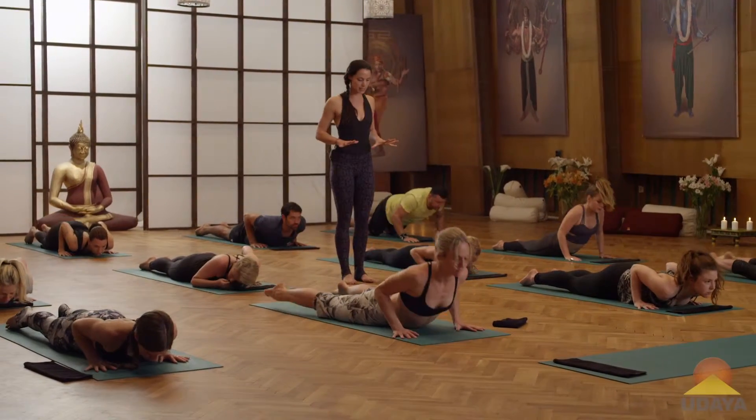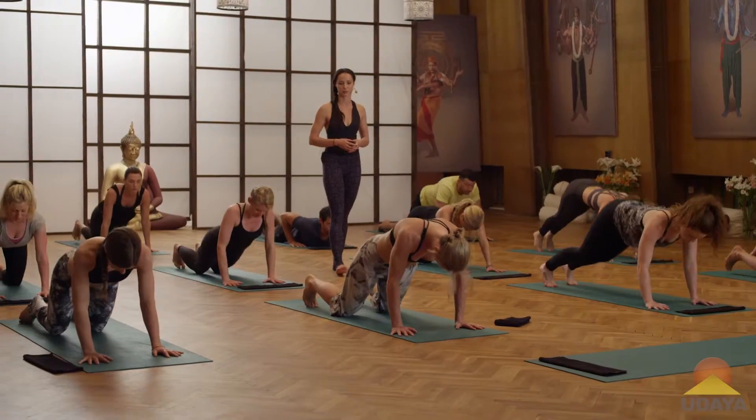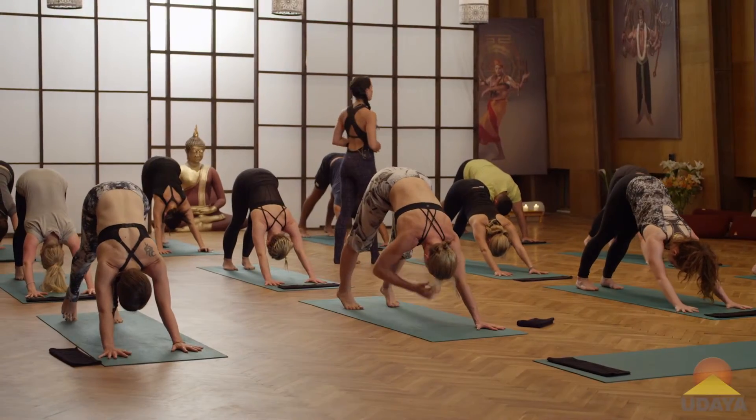Inhale, lean forward from the heart, press the chest open. Exhale, round straight back and find downward facing dog. Keeping feet hip distance apart, inhale, raise the right leg.